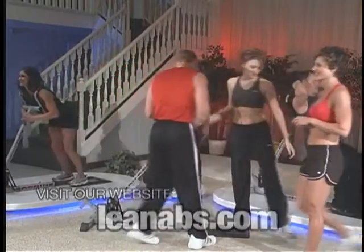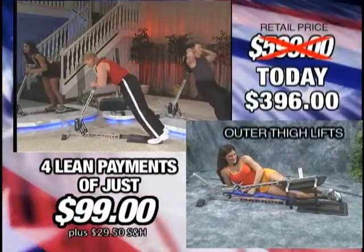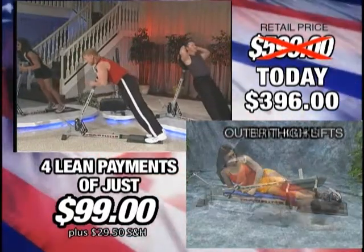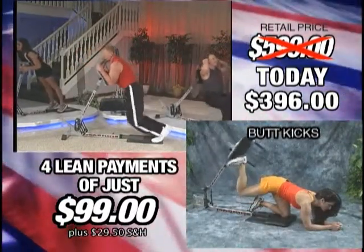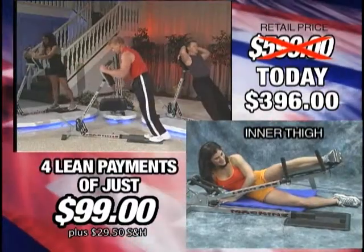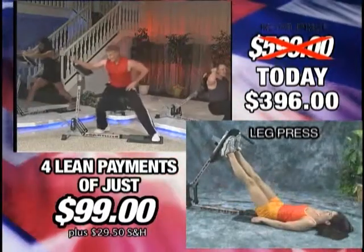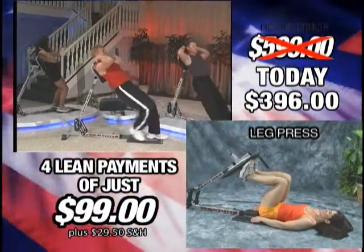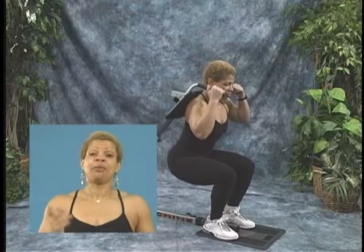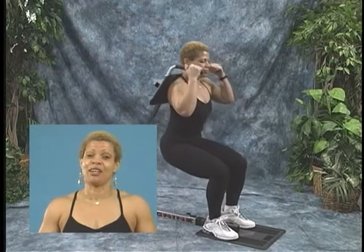Let me quickly show you six of the convenient leg exercises, while my producer shows you the leg exercises that you ladies love to do. Front squats. I love the great leg workouts that keep me in shape. I'm a personal trainer, and I work out with the Lean Abs machine, and my favorite is the squat. I love it, and I love the machine.